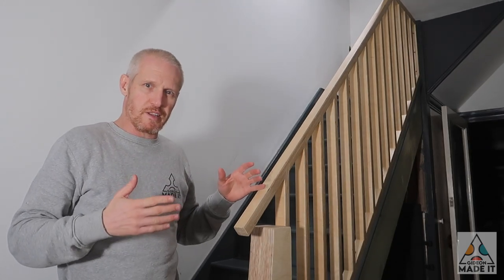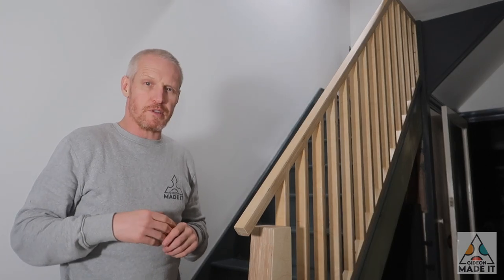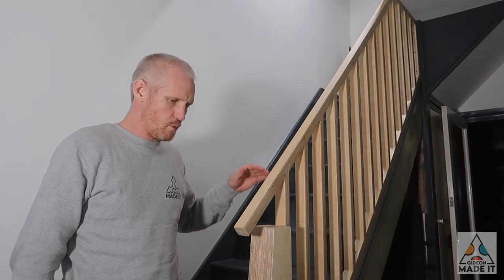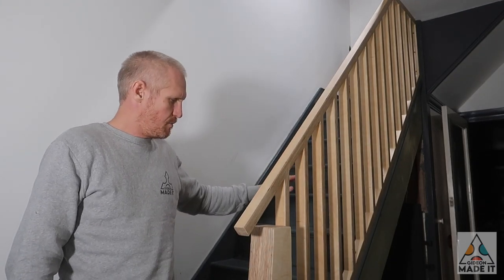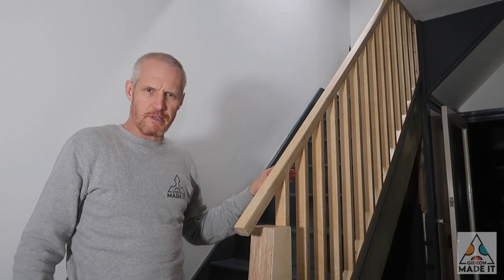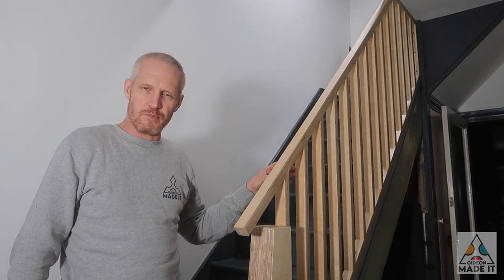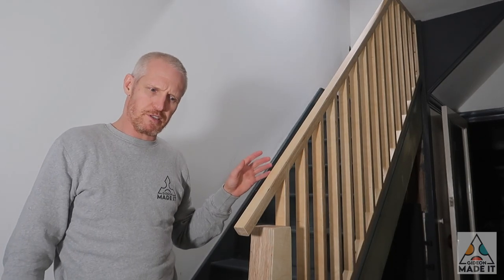To make sure it's safe and compliant with the necessary regulations, I looked up the regulations around stairways on the British building standards. There are two main things: the height, which has to be between 900 millimeters and a meter measured from the pitch of the stairs — so I made it about 950 — and the gap between the spindles, which has to be less than 100 millimeters, so mine is about 95 millimeters just to be on the safe side.